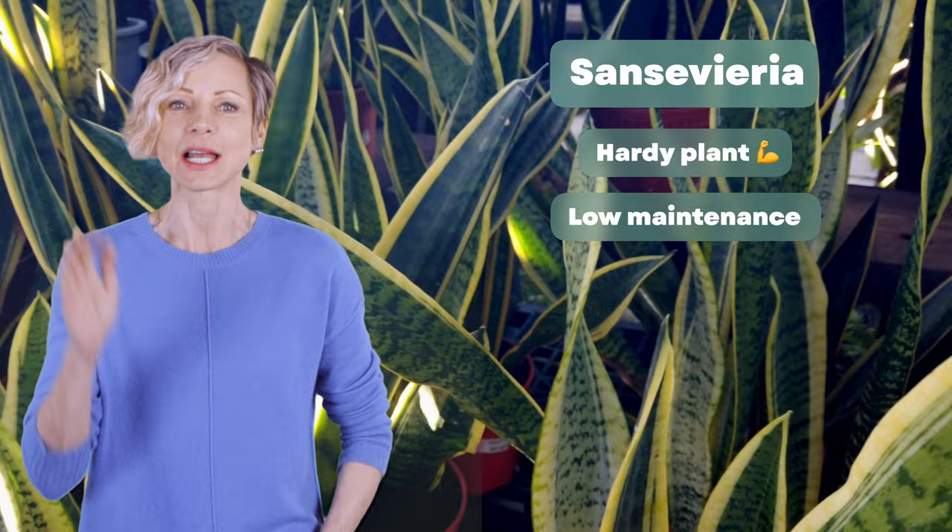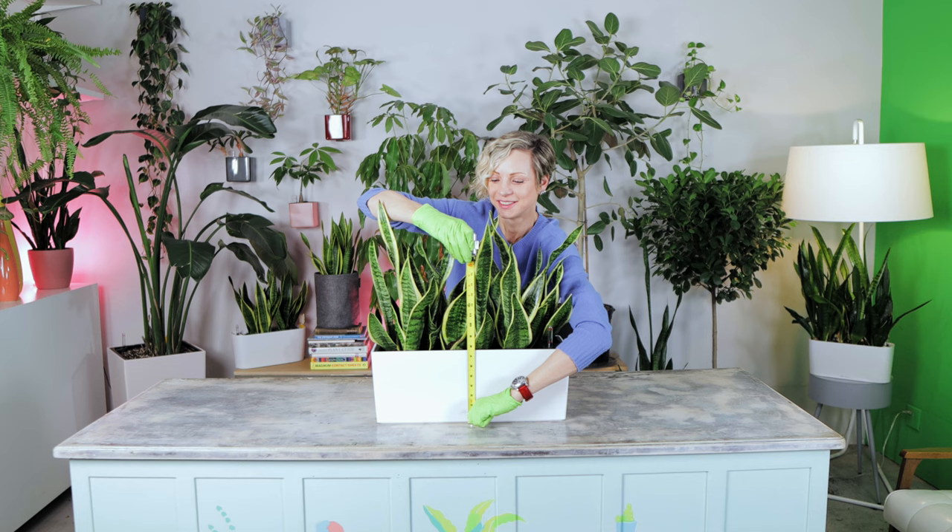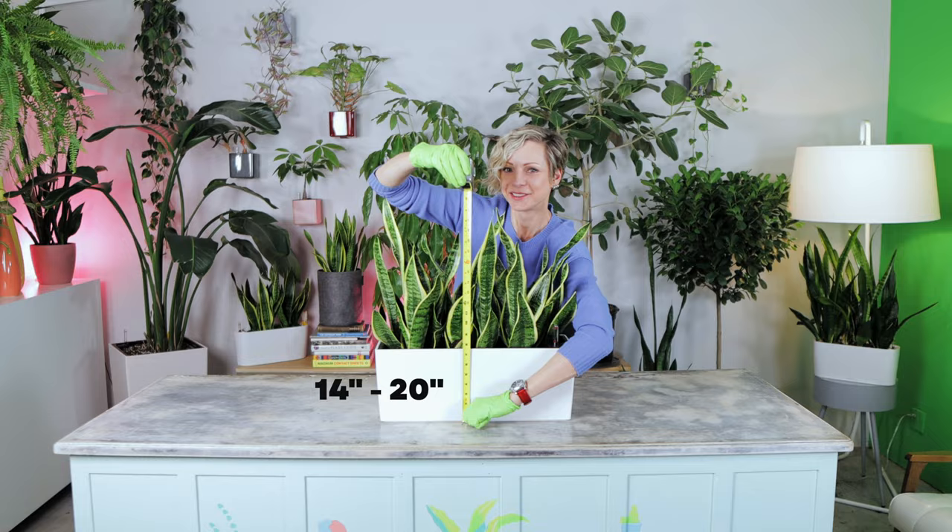What are the benefits of these plants? They are a hardy, low-maintenance plant that adapts to any light. They have low watering frequency — no weekly watering required — plus they clean the air.